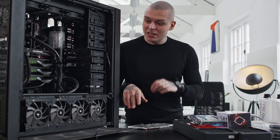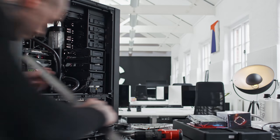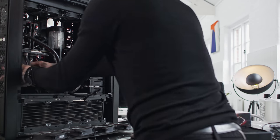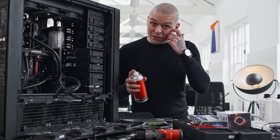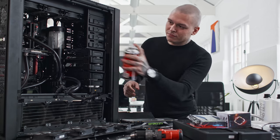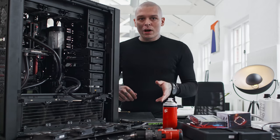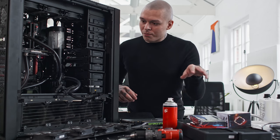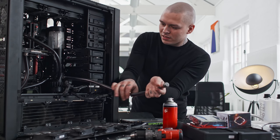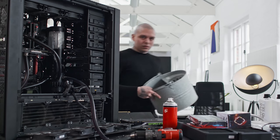I will disassemble everything that I want replaced. When I've removed some elements, I'd like to get rid of dust using compressed air. Now I would like to drain the water from the system. For this, I have a dedicated drain tube here — otherwise I don't know how else to do it.